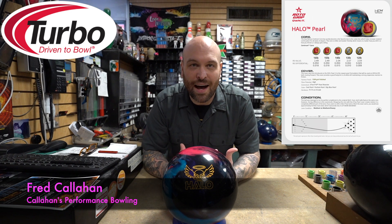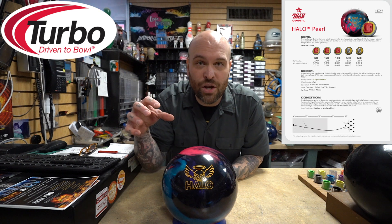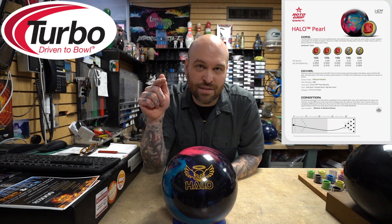Hey guys, welcome back for another online video ball review from Callahan's Performance Bowling. Today we are going to be reviewing the brand new Roto Grip Halo Pearl. Thanks for popping in — smash those thumbs, hit those notifications for more content.